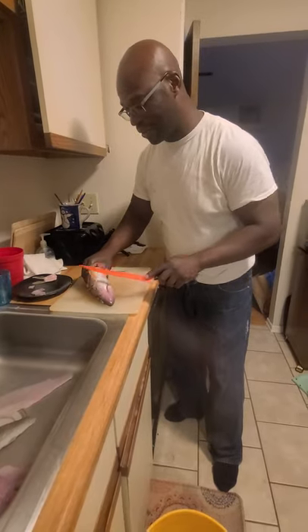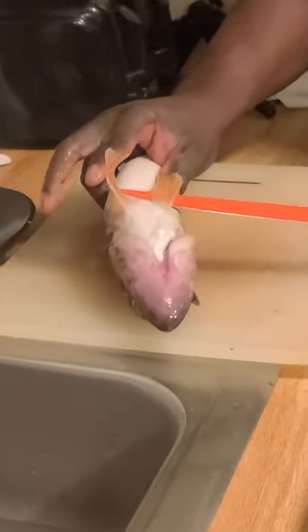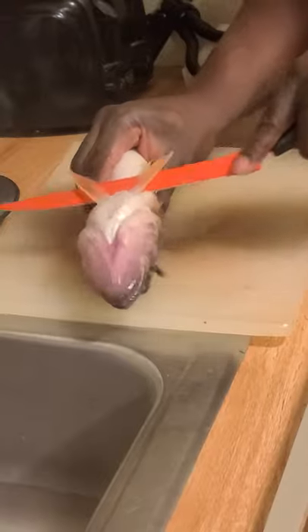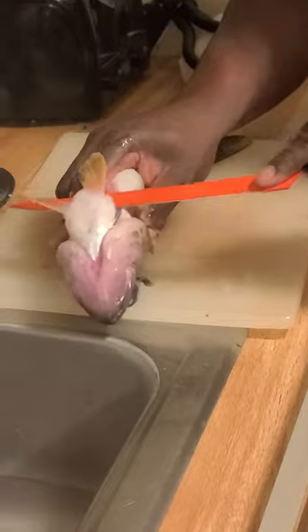And then the wings — which I just learned a little while ago. I think that's pretty amazing. With the wings, you want to start right here underneath these two fins and just go down and cut that wing right there. Cut that meat right out of it.